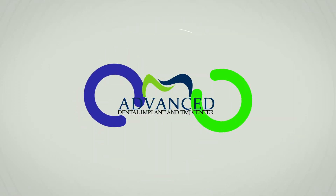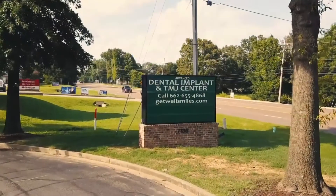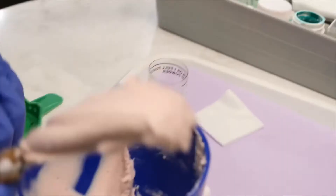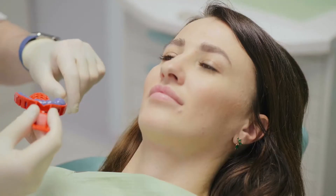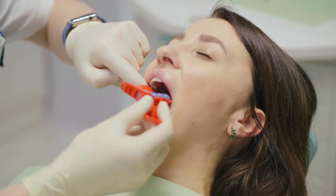Let's take a closer look inside Advanced Dental Implant and TMJ Center, located on Getwell Road in South Haven. If you've ever had a dental crown or implant, chances are that you are familiar with that cold, gooey paste used to make the dental impression. This dental goo is called alginate.